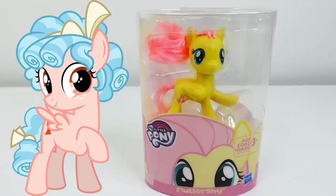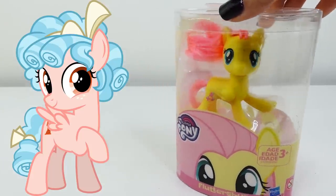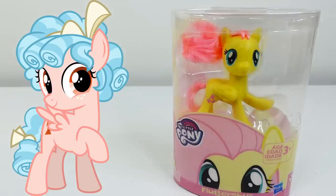Hi everyone, welcome to this toy house! Today we're going to be making a new custom pony — we're going to be making Cozy Glow, who is a villain in Season 8 of My Little Pony. To make her, I'm going to be using Fluttershy here because she is a pegasus.